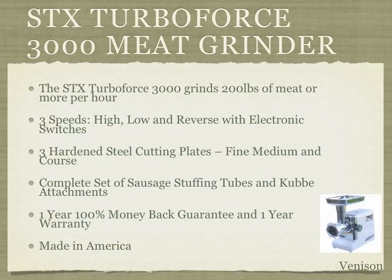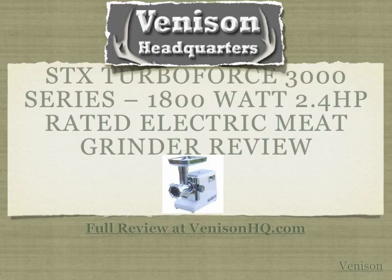This grinder is going to help you grind all the meat you have at home, making different types and textures of meat, in addition to helping with sausage and kielbasa processing. My wife and I love this unit — it's been really great for us. It's good for home use, restaurant use, and professional use. For the full review, visit our website at venisonhq.com. This is Darren from Venison Headquarters, your information resource for all things venison. Click the link below this video for more information. Thanks for joining us today and we hope to see you soon.